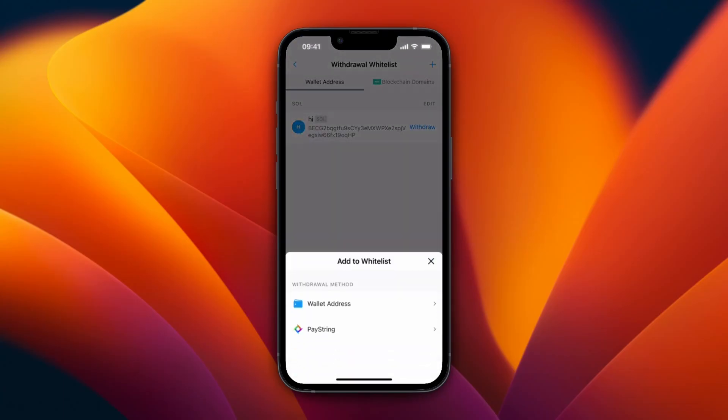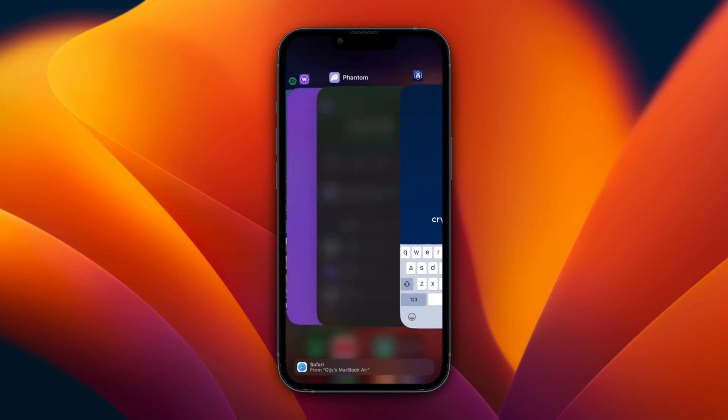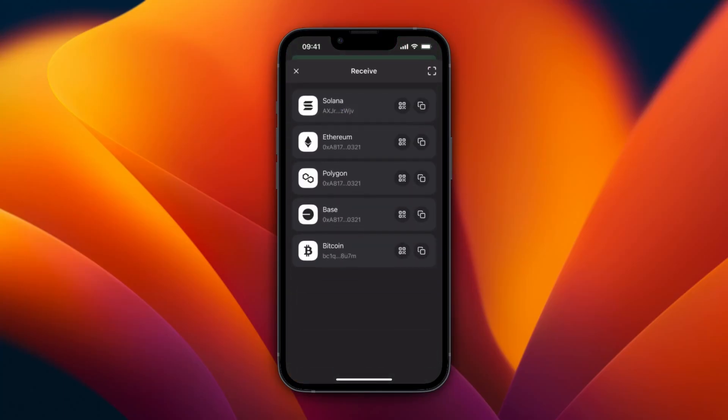Now click the plus icon in the top right, then click Wallet Address. For the network, you want to select Solana in most cases. Then for the wallet address, open up Phantom. In your Phantom wallet, go to Solana, or you can click Receive.